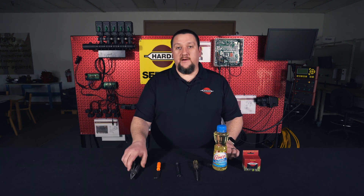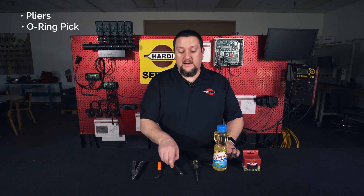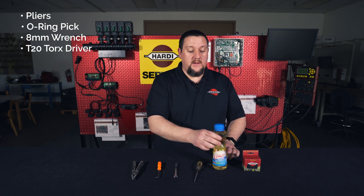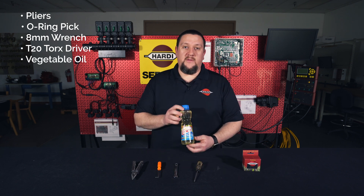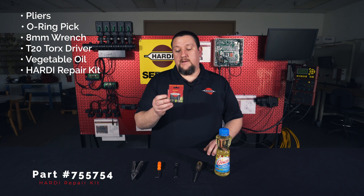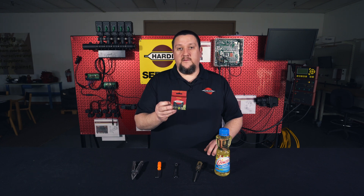What you'll need to complete your task today are a pair of pliers, an O-ring pick, an eight millimeter wrench, a T20 Torx driver, a non-petroleum-based lubricant (in this case we're using vegetable oil), and finally a Hardy repair kit number 755-754. This kit will repair one boom valve with a double bypass.